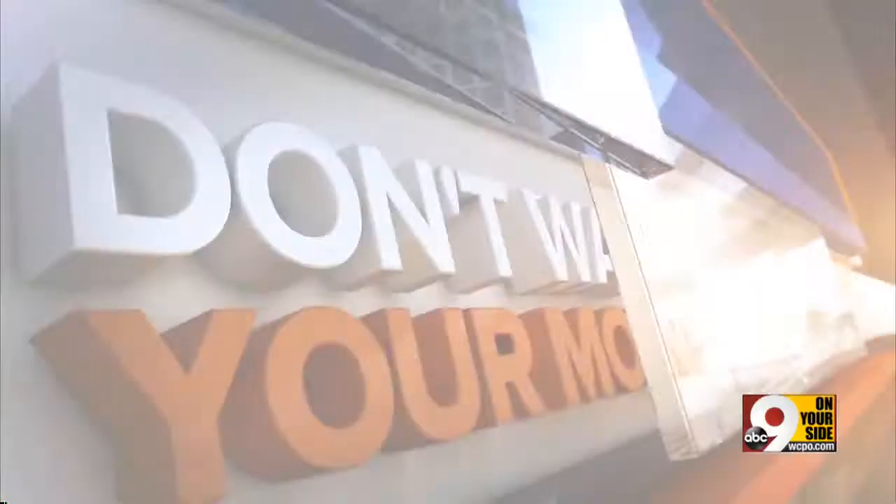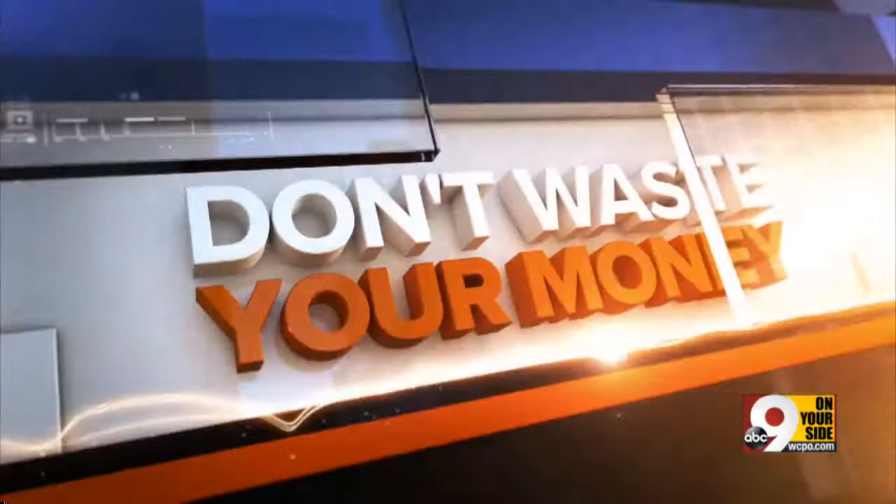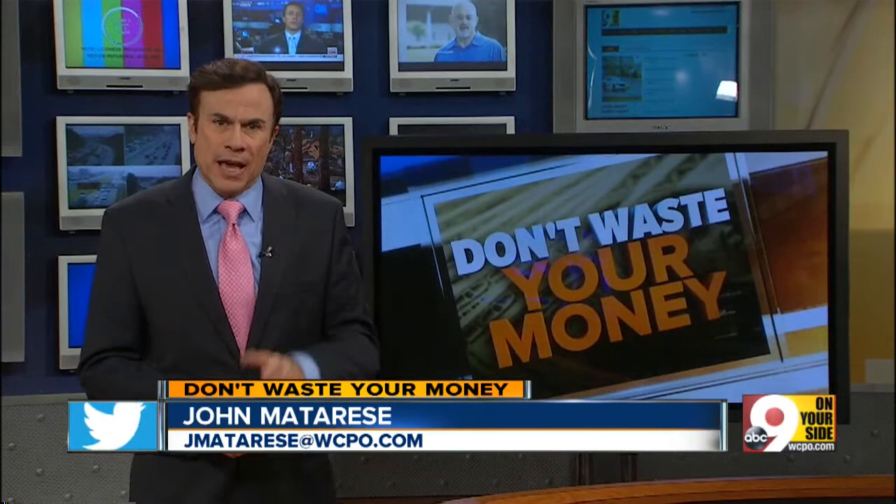Dishwashers make life easier, but sometimes you're better off doing dishes the old-fashioned way. John Matteries takes a look at that so you don't waste your money. We love our dishwashers — toss in all your dirty plates and glasses, add detergent, and press the button. Nothing simpler. But it turns out many of us are putting things in that dishwasher we shouldn't be washing there.